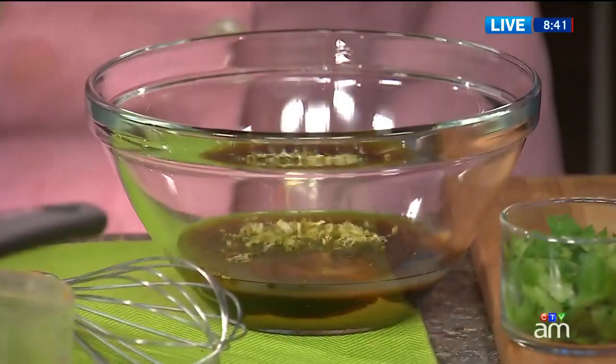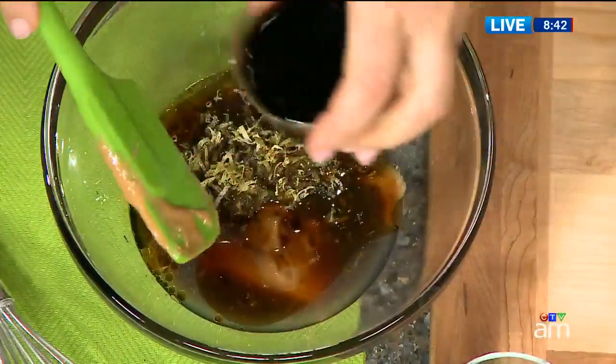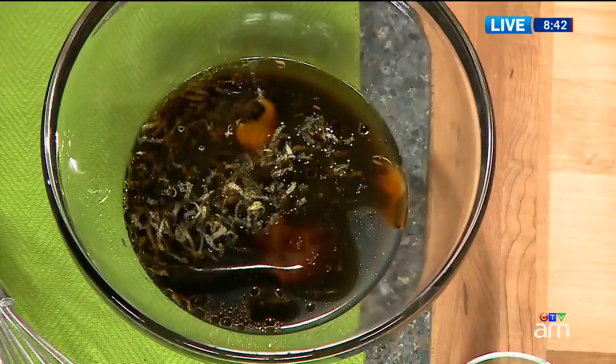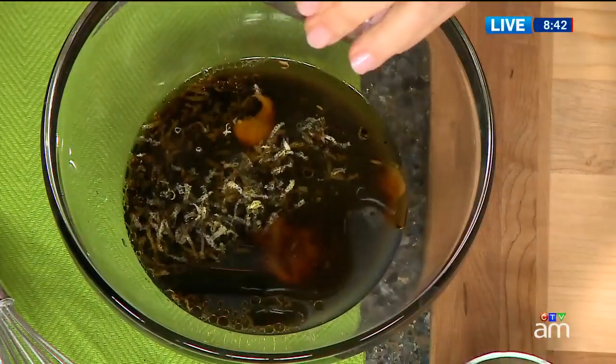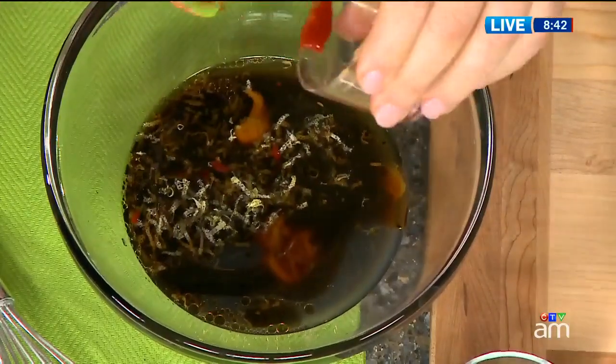Tell us what the legumes can do for you on a health basis. Well, we really chose beans, nuts, and seeds as the feature ingredients in the book because of their nourishing value — vitamins, minerals, protein, fiber — all the buzzwords we hear about so much. They're all in these small wonders, these mighty, powerful foods. And as a dietitian, I'm often recommending these foods to consumers, but the problem is they don't know what to do with them.